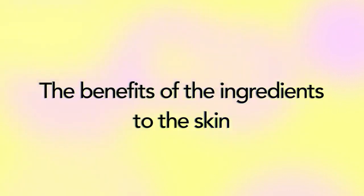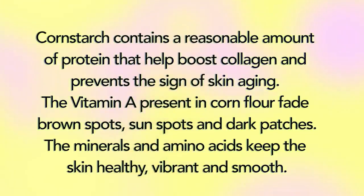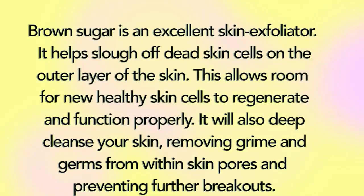Now let's take a look at the benefits of these ingredients to the skin. Applying aloe vera gel to your face regularly will help to diminish the lines and wrinkles associated with aging and loss of skin elasticity. This is due to the fact that aloe vera contains both vitamins C and E, which are known to be vital for healthy skin and also help to improve natural firmness, leaving your skin soft, supple, and hydrated. Cornstarch contains a reasonable amount of protein that helps boost collagen and prevent the signs of skin aging. The vitamin A present in corn flour fades brown spots, sunspots, and dark patches — the minerals and amino acids keep the skin healthy, vibrant, and smooth. Brown sugar is an excellent skin exfoliator. It helps slough off dead skin cells on the outer layer of the skin, allowing room for new healthy skin cells to regenerate and function properly. It will also deep cleanse your skin, removing grime and germs from within skin pores and prevent further breakouts.